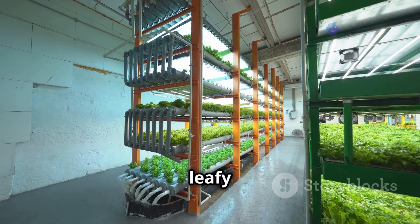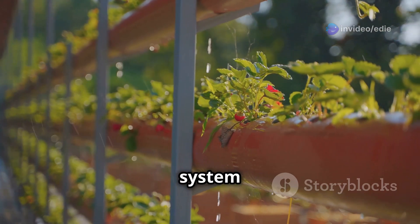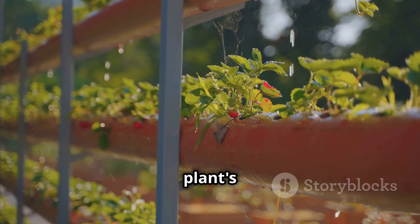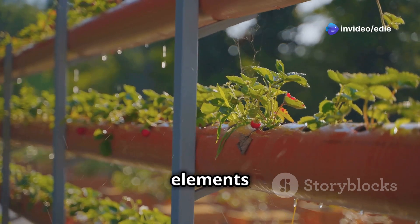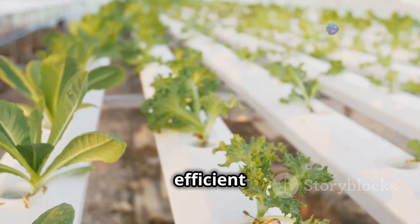With vertical hydroponics you can grow everything from leafy greens and herbs to strawberries and tomatoes, all in a compact, efficient system. Vertical hydroponics utilizes a system where nutrient-rich water flows down from the top, nourishing each plant's roots as it travels. This continuous flow of nutrients ensures that all plants receive the essential elements they need to thrive.